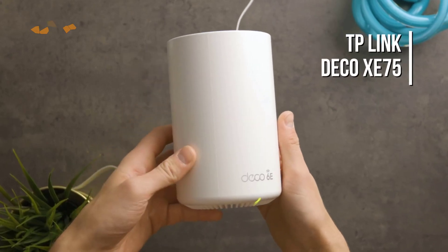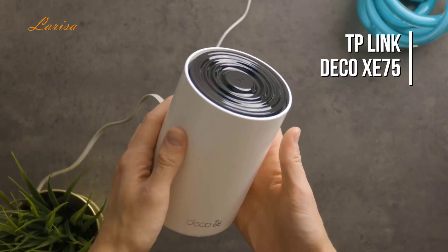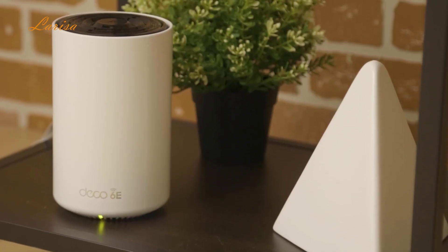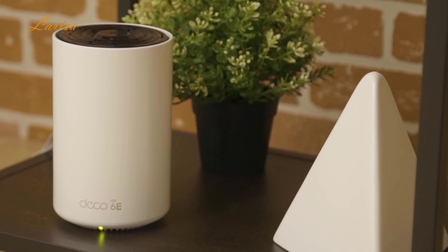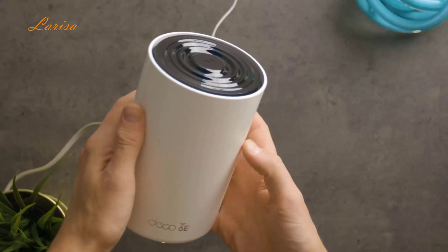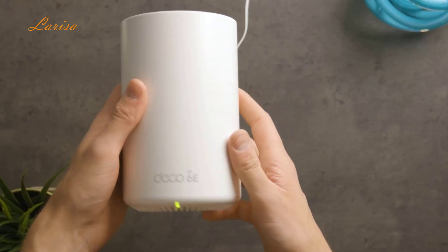This is the TP-Link Deco XE75, which is one of the best home mesh Wi-Fi systems you can find. With its new 6 GHz tri-band and coverage of up to 5,500 square feet, it's easy to see why it's getting so much hype. But after trying it out for a while now, there are definitely some things I wish I knew before buying.